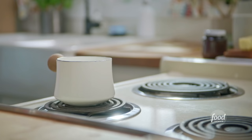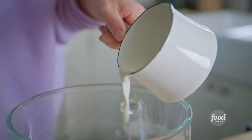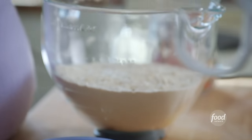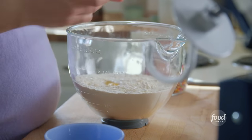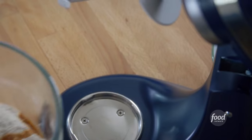That's combined and ready for my wet ingredients. I've got one cup of whole milk here that's warm, so that activates the yeast, and a couple of eggs for that good richness, and a teaspoon of vanilla extract. Old school all the way.